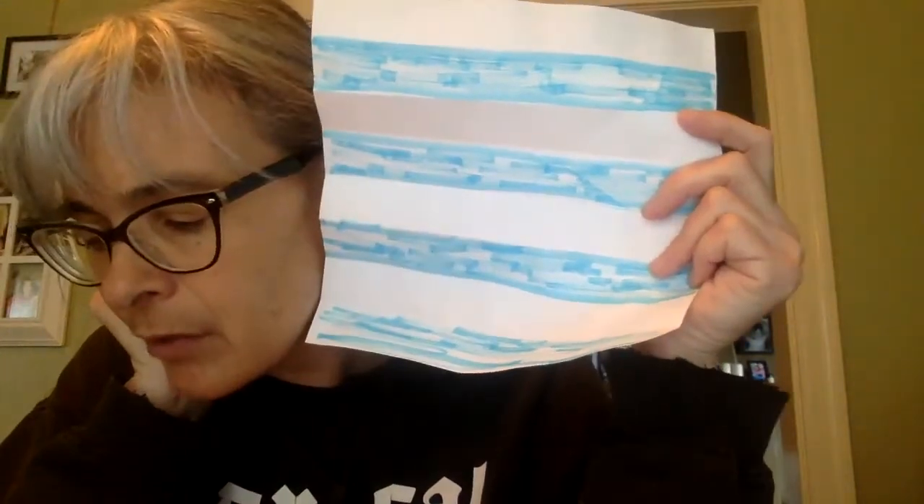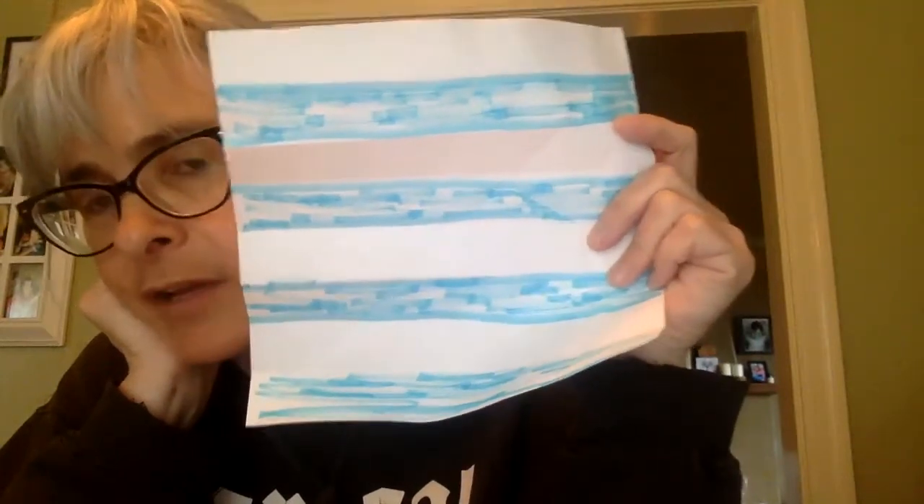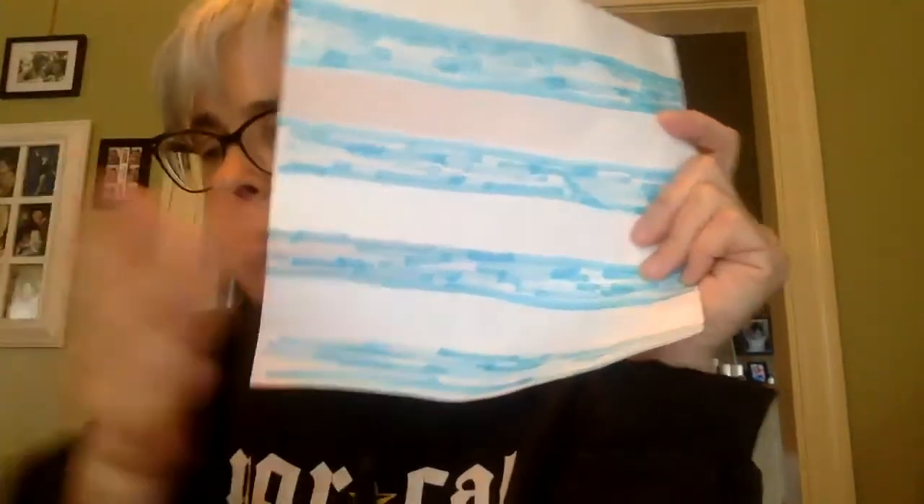What do you think is going to happen if I fold this piece of paper a fourth time? Every time we fold the paper, we seem to double the amount of pieces we have, so I'll bet you can predict what would happen if I folded it a fourth time. Okay, that is it for lesson 7-9.